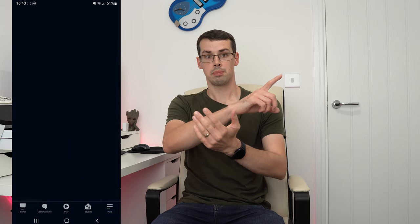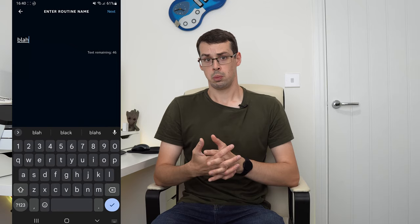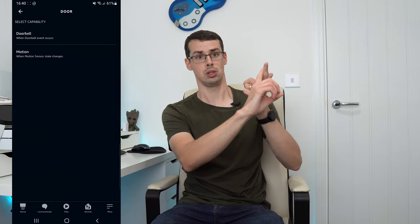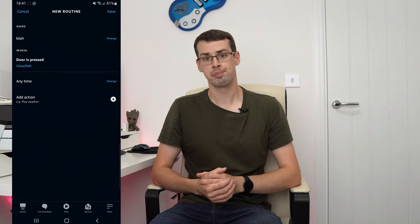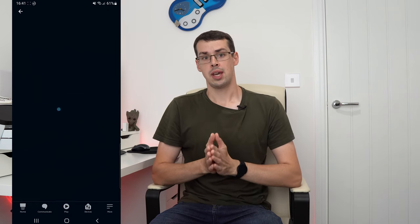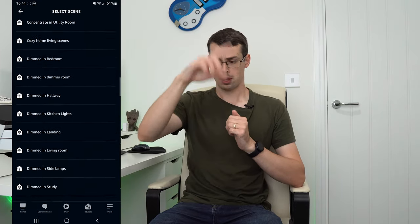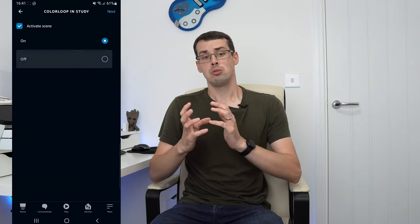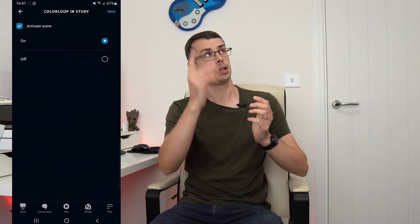So to do this, stay in the Alexa app and click on More and then Routines. Click the little plus icon and give your routine a name. Choose your trigger, which could be anything from when motion is detected by a smart camera or motion detector, it could be when your doorbell is pressed, or even when your water sensor detects a leak. Then, for the action, you'll want to choose Smart Home and then Control Scene. Scroll through this list — which has no filters or search capability, thanks Amazon — and choose your Hue lab formula. Feel free to then add more actions if you'd like, and then finally click on Save.